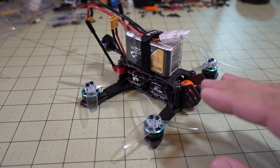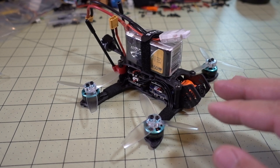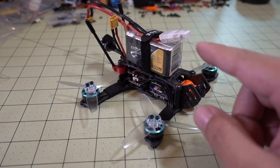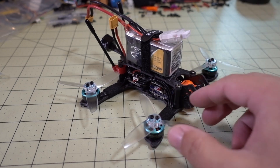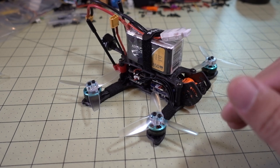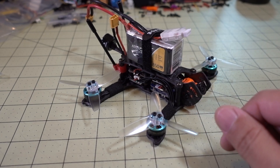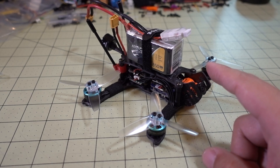Especially looking into FPV goggles for that long — you get kind of tired. On the third try I finally got to the point where the voltage came down to just below 14 volts. That's where I wanted to end, because these batteries basically fall off a cliff around 14 volts, and I didn't want it to crash.